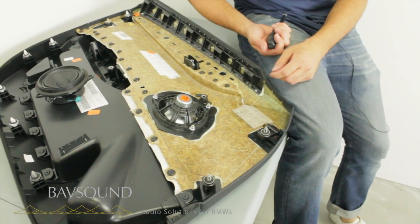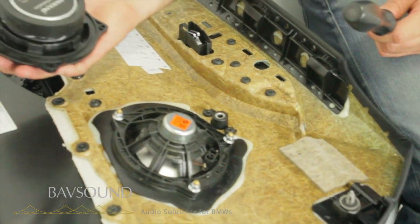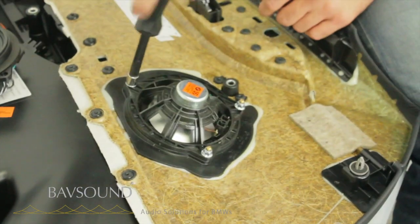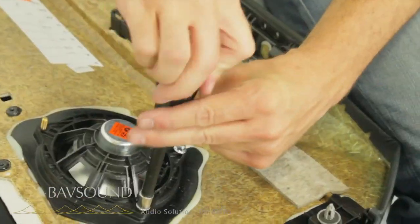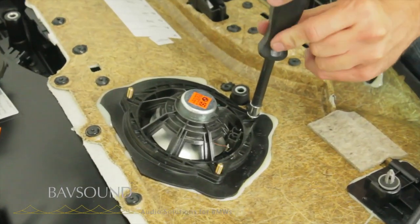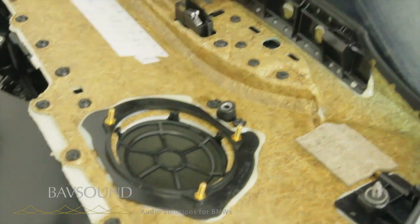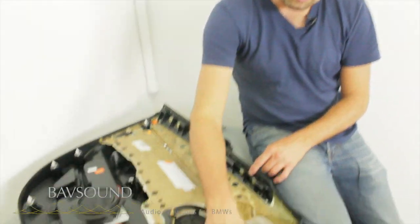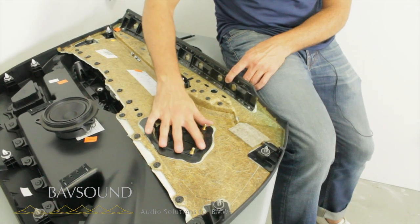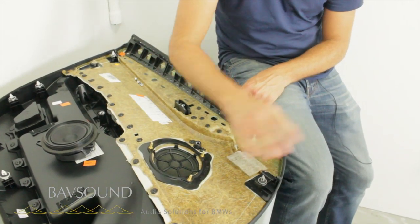So here we are up on our work bench. This is as complex as you think it is — it's removing three nuts, extracting the factory driver, and then reinstalling the BavSound driver in lieu of this factory harsh cannon. Now with regards to sound deadening in this car, we send you ample sound deadening, and in the X1, just focus it all on these front doors. We are running super short on time, and to be honest, I don't have any sound deadening at the facility today because I had a big project earlier this week.